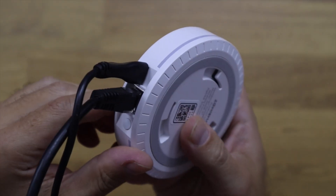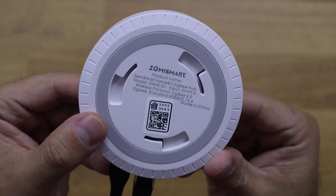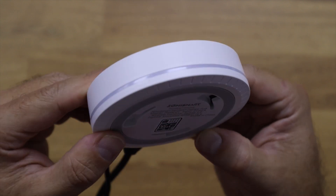Once connected, you can pair the device. As mentioned, you need a Zigbee gateway. You open the Tuya app, search for the device, it gets added to your devices, and in a couple of minutes you'll have it measuring your power.